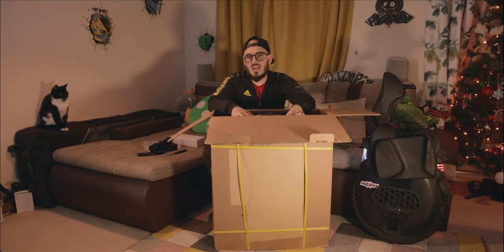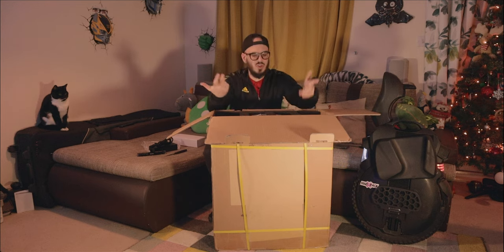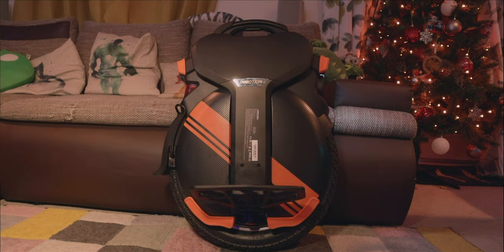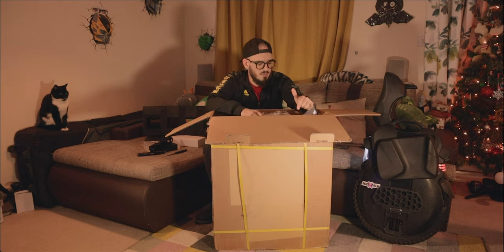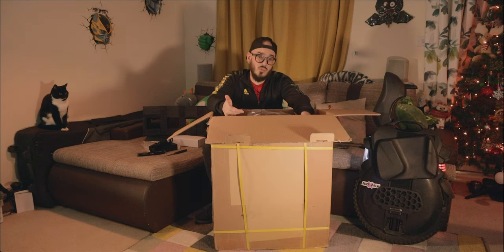Something that I really like about Inmotion is the transport mode instructions — showing how to set it on both sides if you need to send the wheel to your distributor for repair. But when it comes to packaging, these things are quite expensive and I'd like to see better packaging. That said, the V11's packaging makes it almost impossible for the wheel to get damaged during transport.